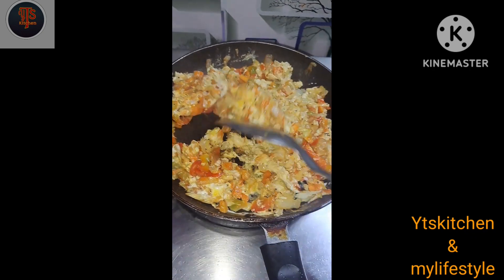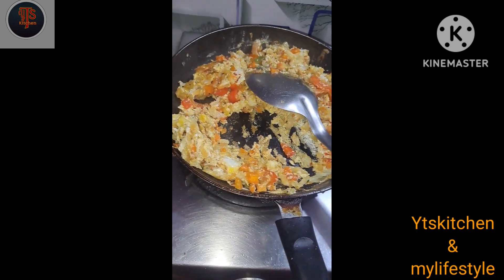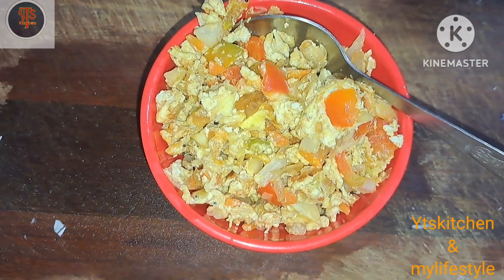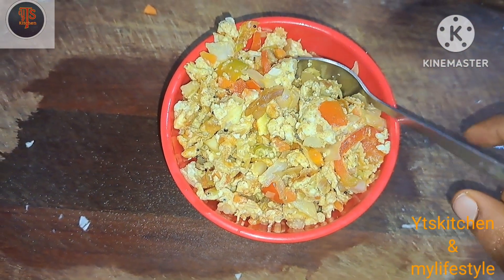Then I will add the vegetables to dinner. Now I will add exercise to this food. I will share my daily diet food. Bye friends.